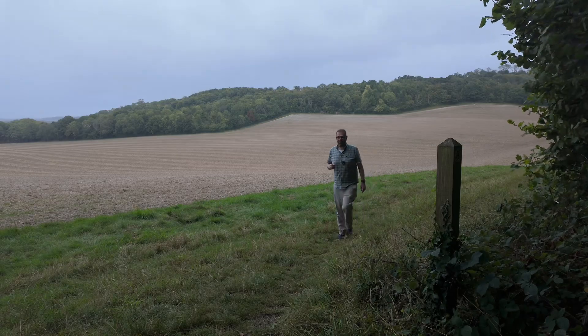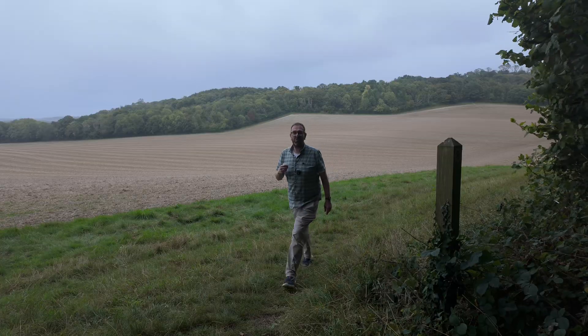Filmmakers have always chased the cinematic look — that small amount of motion blur that makes your footage feel natural and realistic. There's one golden rule when it comes to achieving this: your shutter speed should be roughly double that of your frame rate. Today I'm filming at 30 frames per second, which means we're looking to achieve a shutter speed of 1/60th to get that look and feel.